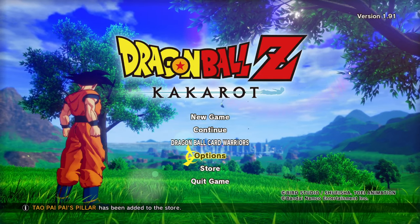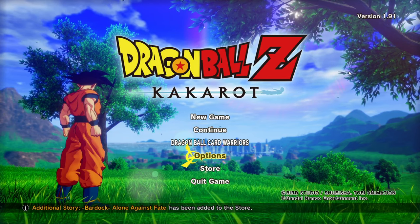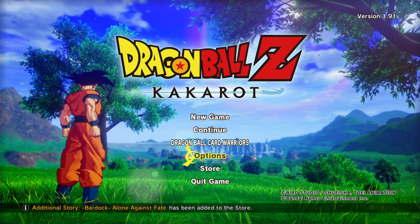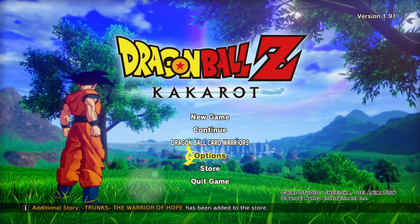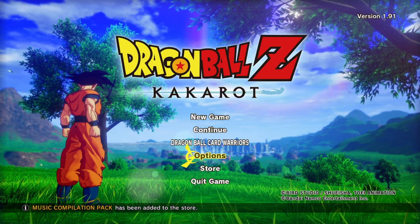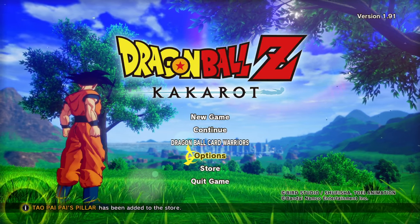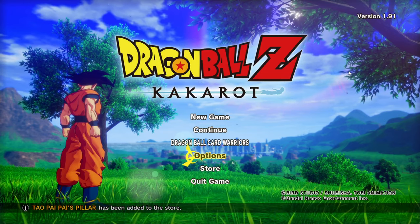Bear in mind you do have to do this every time you launch the game — I'm not sure why, but you do. I just wanted to show you guys that you can indeed use a keyboard and mouse on Dragon Ball Z Kakarot rather than just using an Xbox controller or whatever controller you have.